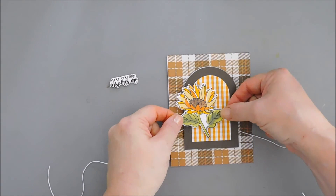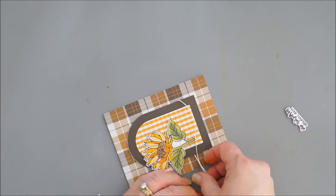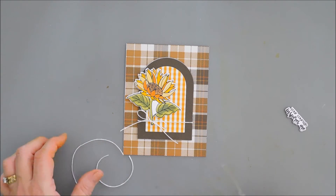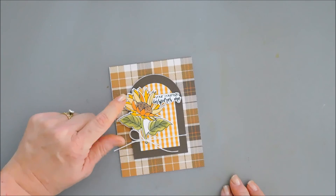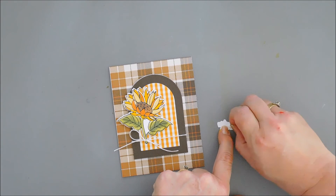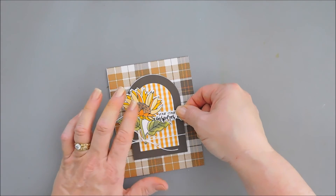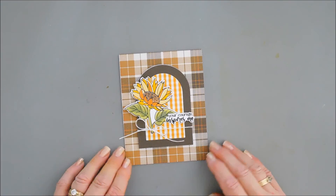Now I'll place the flower where I want it on my panel — I think this is a good spot for the sunflower. This way I can tie a bow off to the left, making sure the knot is right over the stem. I'll trim the tails of my twine. For the sentiment, I want it to overlap the petals on top. I'm putting foam adhesive on only half of the sentiment so it's nice and even with the sunflower, and adding regular adhesive on the other half to layer the sentiment in place.